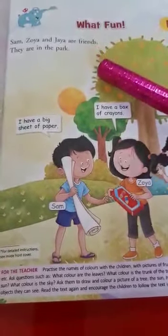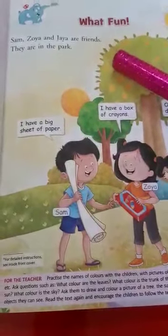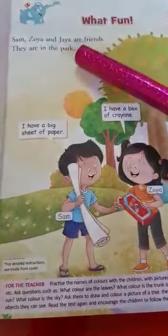Sam, Zoya and Jaya are friends. They are in the park.